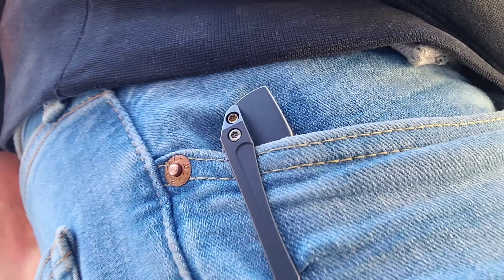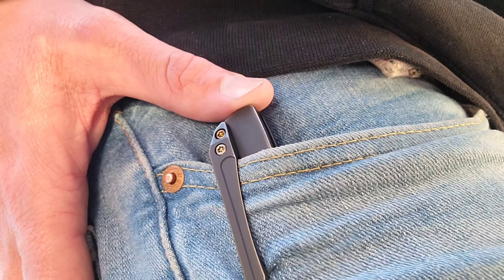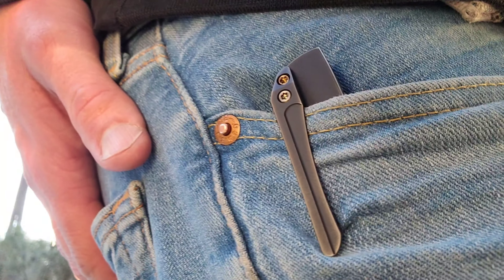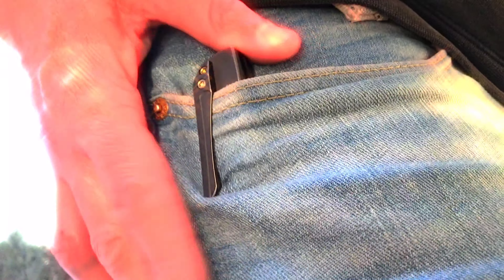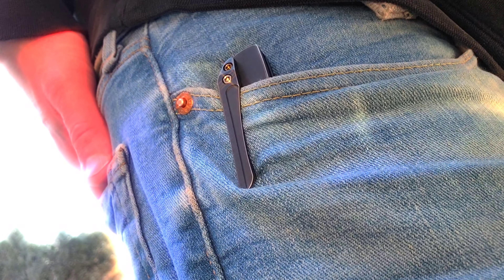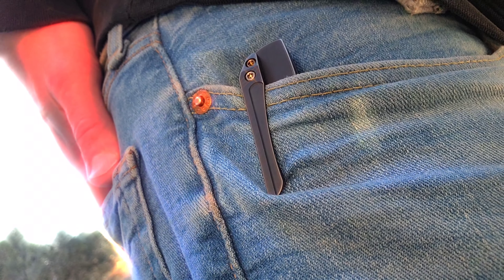Let's take a look at the pocket profile. I'd say the pocket profile for me isn't necessarily the best. I really do prefer deep carry pocket clips and this knife just kind of rides a little bit high in the pocket. It's a little bit heavy, but that's part of what I like about it as well, so I'm not going to nitpick it on that. I'd say the pocket profile on this is just okay.